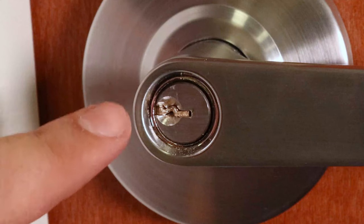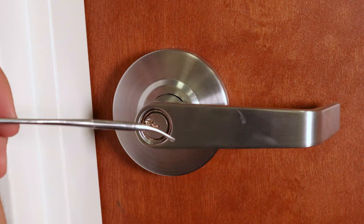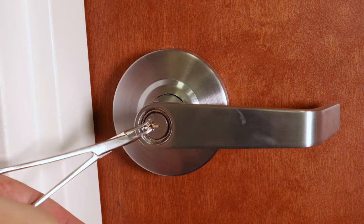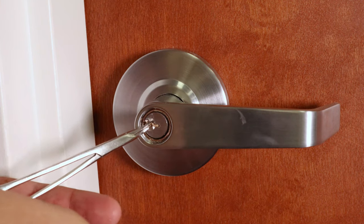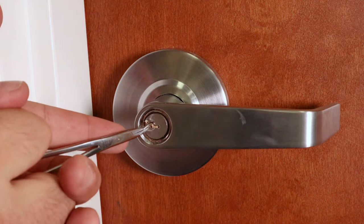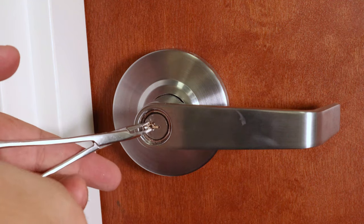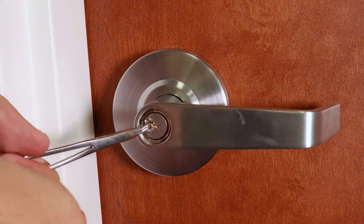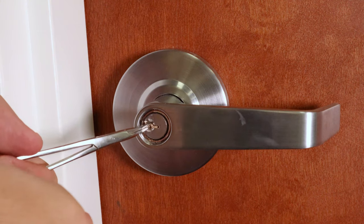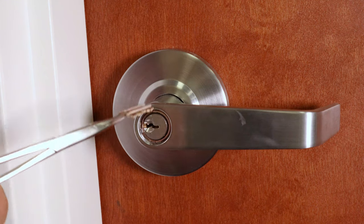So as you can see, the key was broken all the way at the cylinder. So the first tool we're going to show you is the scissor clamp tool. We'll just go ahead and open those up, grab any part you can, tighten the grip, and just move slowly. And there we have it.